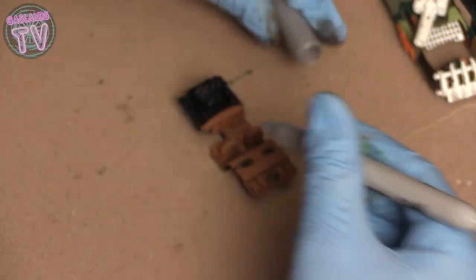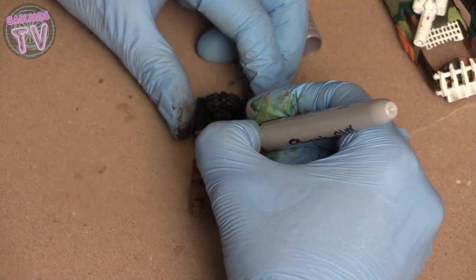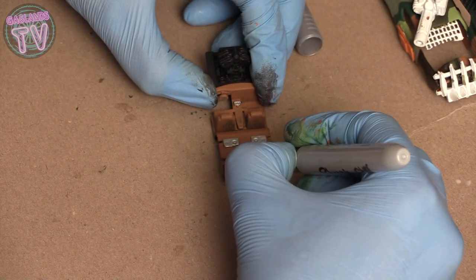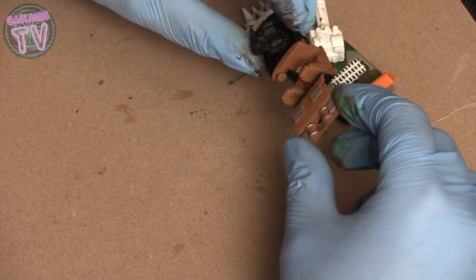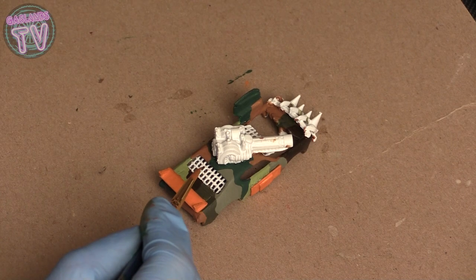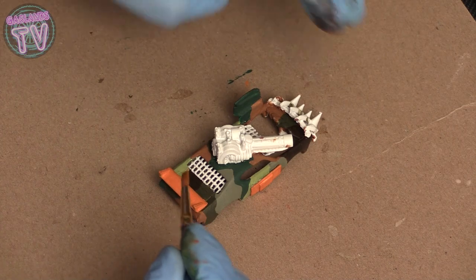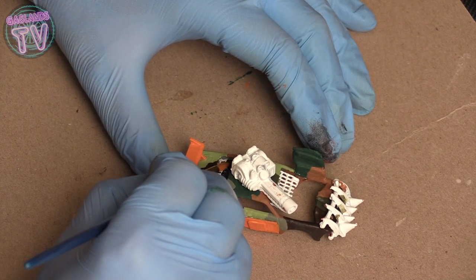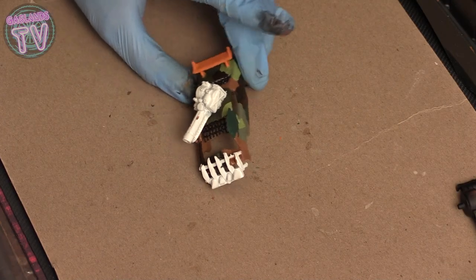A silver Sharpie does pretty good work detailing the inside of a car. A lot of it you won't be able to see anyway — in most Gaslands cars you can't see the inside — but it's always fun to know what's there, and sometimes people do look in your car and they'll see a bit of detail. For the window grill I'm just going to paint it black; you could also use silver or any other metal color.